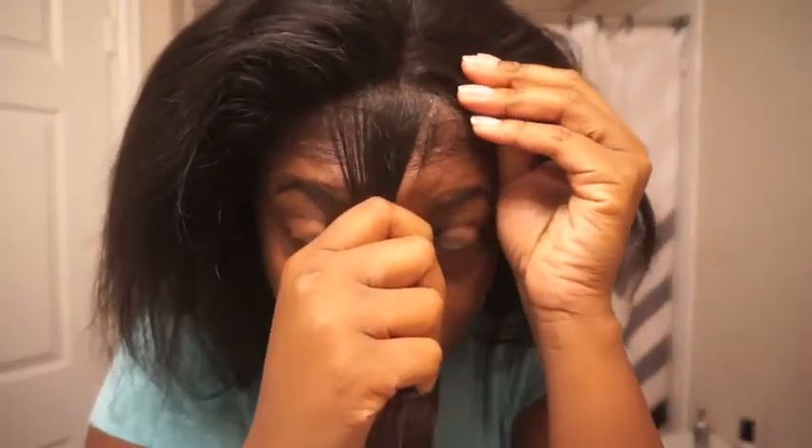First things first, I love this. I was just combing my hair and it is like solid — I like this a lot. You guys can see my frontal is looking pretty good. These are my baby hairs that I combed out so I can style them to look more natural. Other than that it looks really good — I really like this.